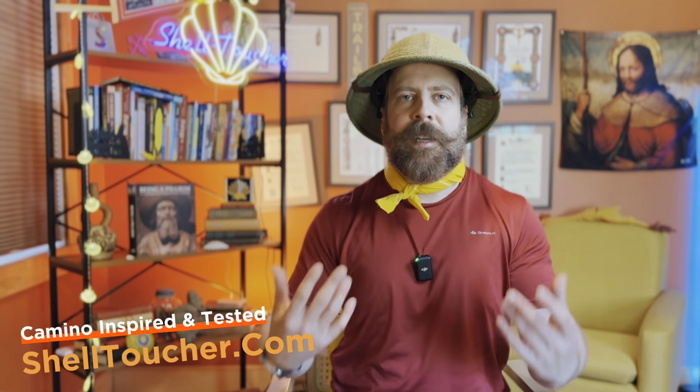Welcome back folks to another episode of the Shell Toucher. I'm going to try to do a super quick episode today. Before I delve into it, I should probably welcome any newcomers. This is the Shell Toucher channel — we deal with all things Camino de Santiago: tips, tricks, hacks, and not your usual garden variety of tips, tricks, and hacks.